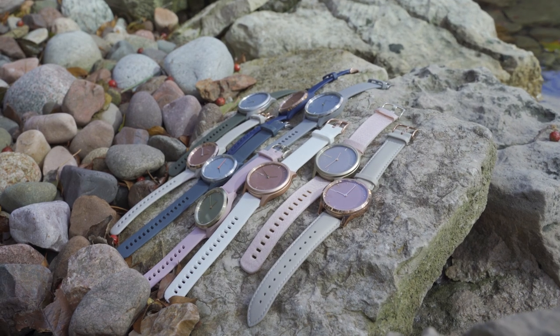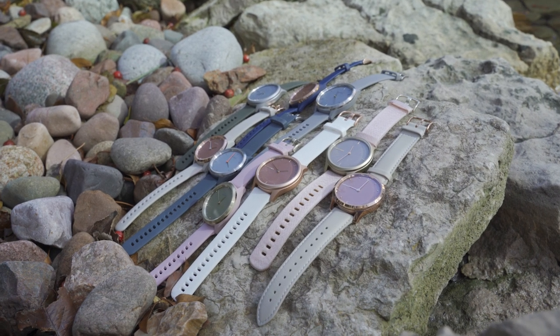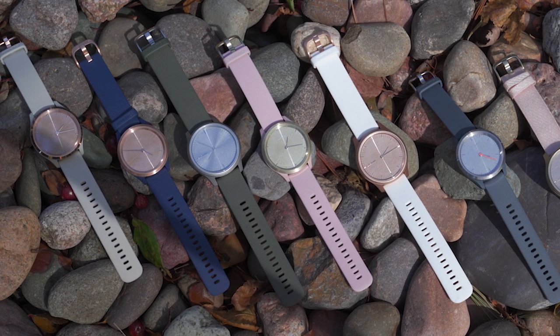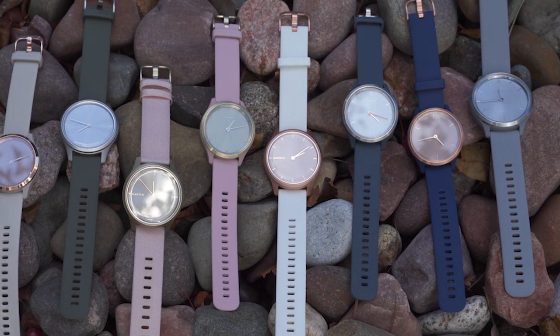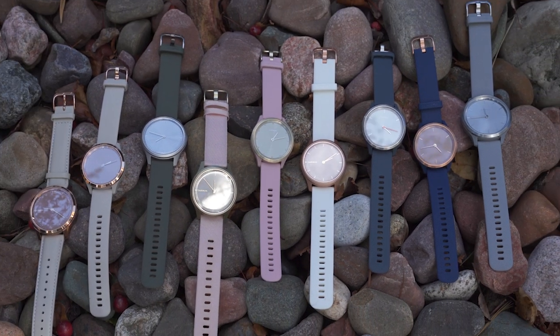Since we all have different styles, we wanted you to have choices to pick just the right watch to fit your style. The Vivo Move 3S features a 39 millimeter case and the 3 features a 44 millimeter case. Top that off with a silicone band and stainless steel bezel and they're perfect for work, the weekend, everywhere.